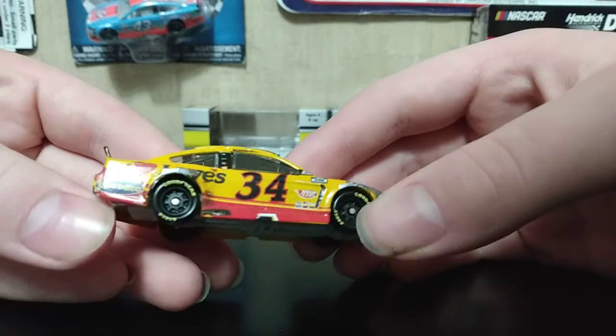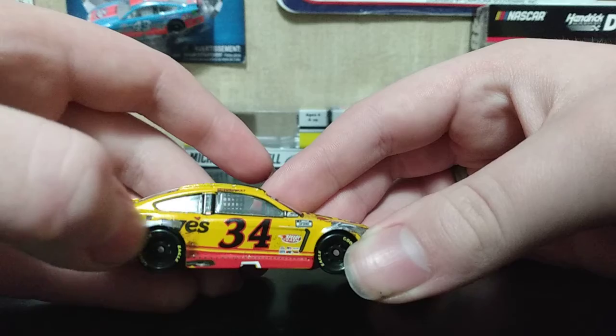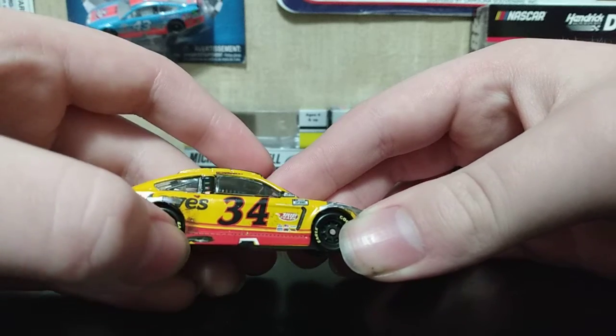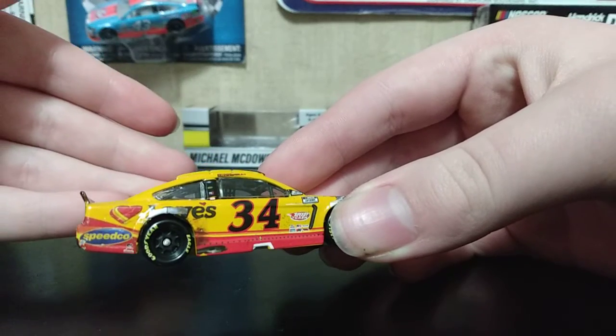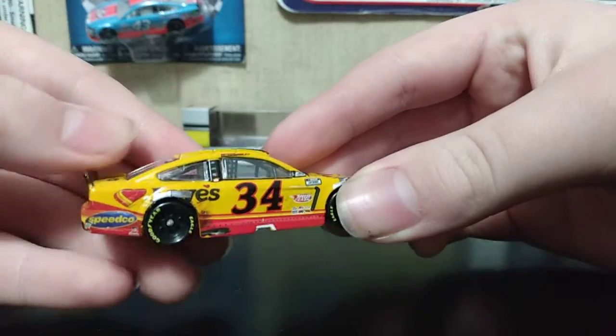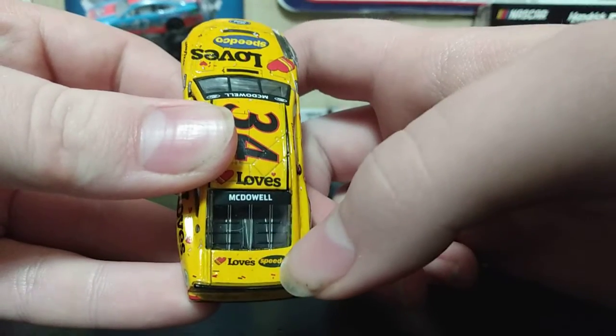Now this side is not the same — right here we have some tape, exhaust, and then more tape. But other than that, this side is the same. On the deck lid we have Loves Speedco.